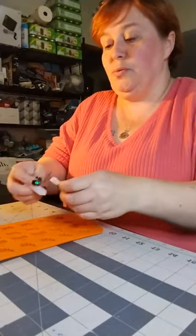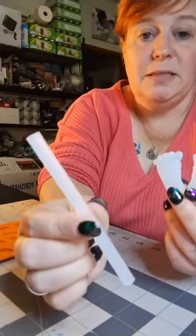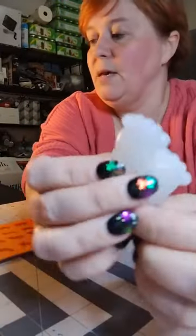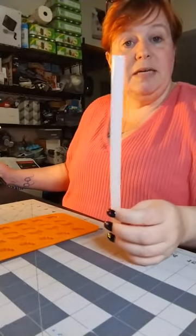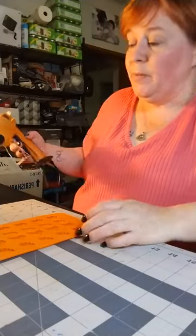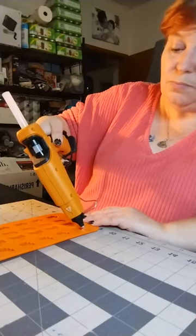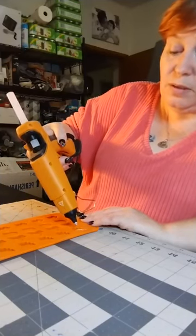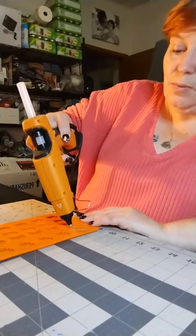When I use the Sure Bonder glue, the small one, it dries kind of like a white and I plan on painting them a flesh color. But I wasn't sure with the Gorilla Glue — even though it looks kind of white, I wasn't sure if it would look more yellow when it dries. So I'm going to go ahead and make some leaves in this mold here. If any of the glue seeps out you can always trim it off with a box cutter. I'll do a couple of these leaves.